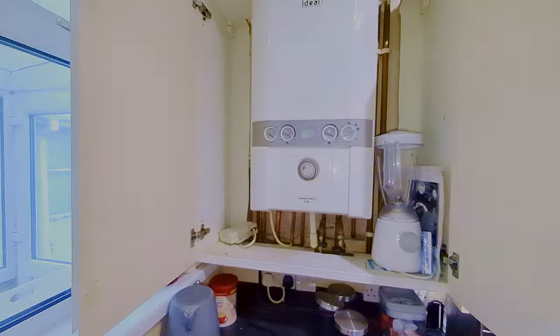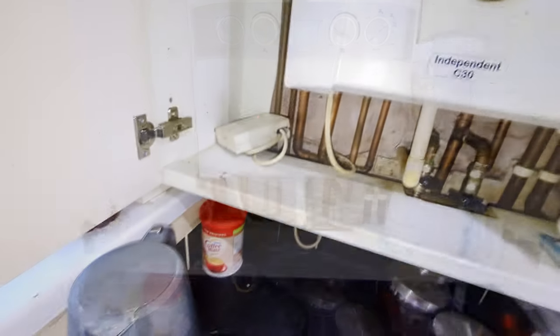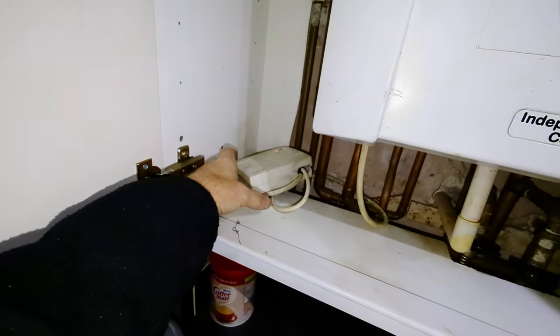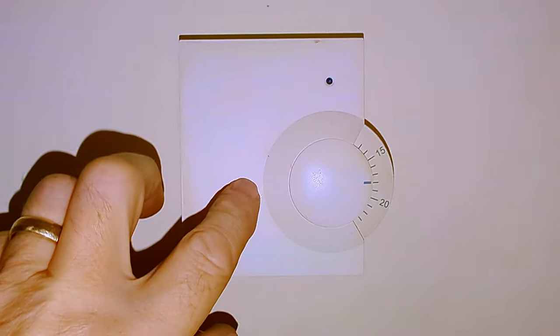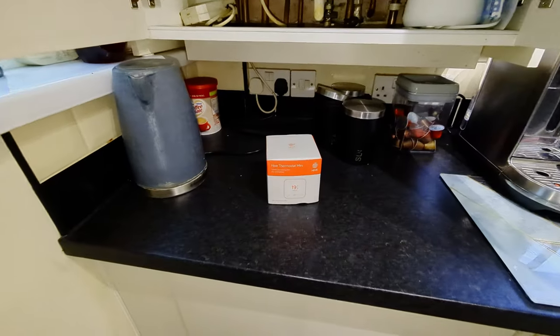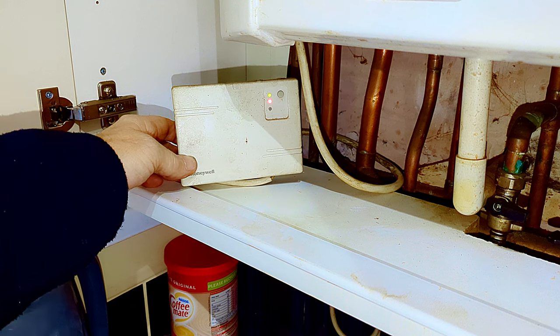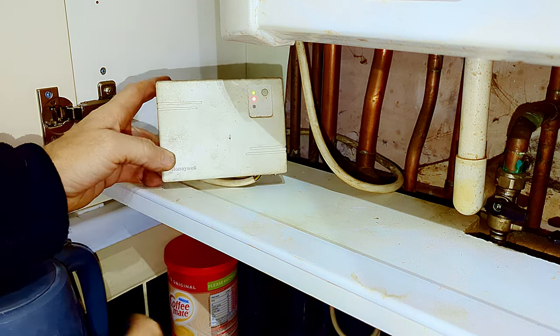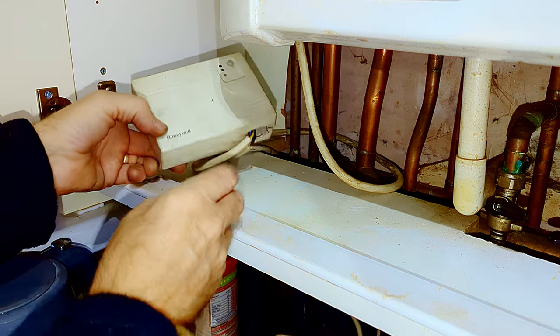So here's our combination boiler — this is an Ideal Independent — and I've been called to this property because their wireless Honeywell room thermostat has finally stopped working. I'm going to be replacing this old wireless thermostat with the new Hive Thermostat Mini. Here's the old receiver unit; it's not been screwed down and it's just been floating about inside the cupboard here.